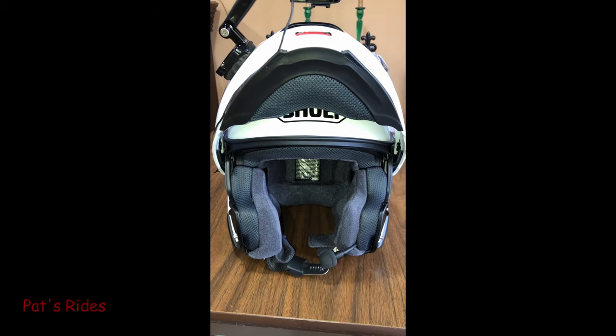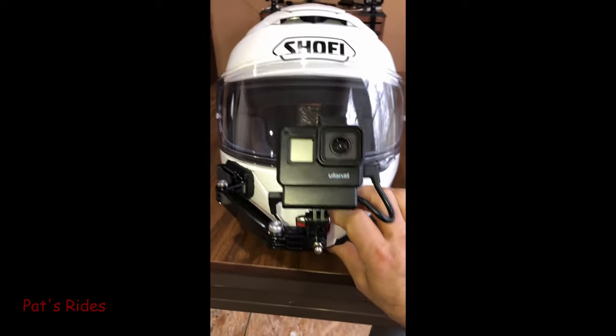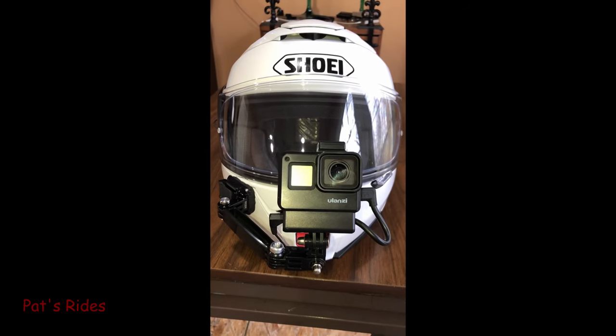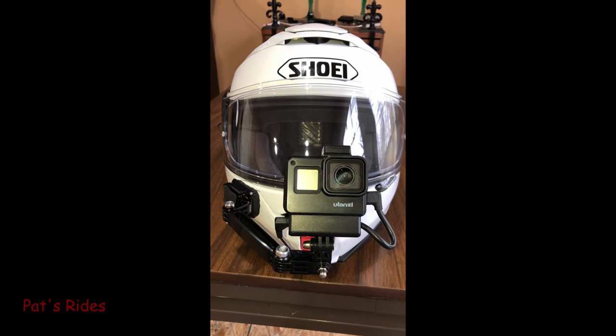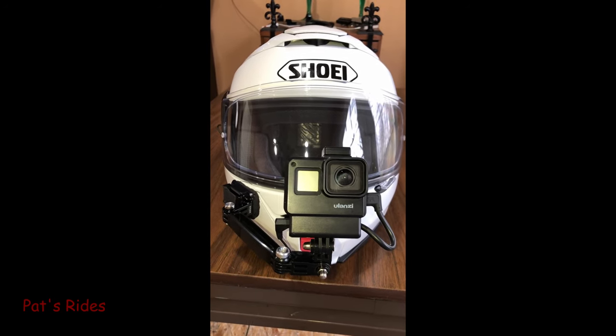And there you have it — that is my vlogging setup for my new Shoei Neotech 2 helmet. I hope you liked this video. If you got anything out of it, give me a good thumbs up, hit that like button, and subscribe if you haven't. Thanks for watching, and we'll see you in the next video.